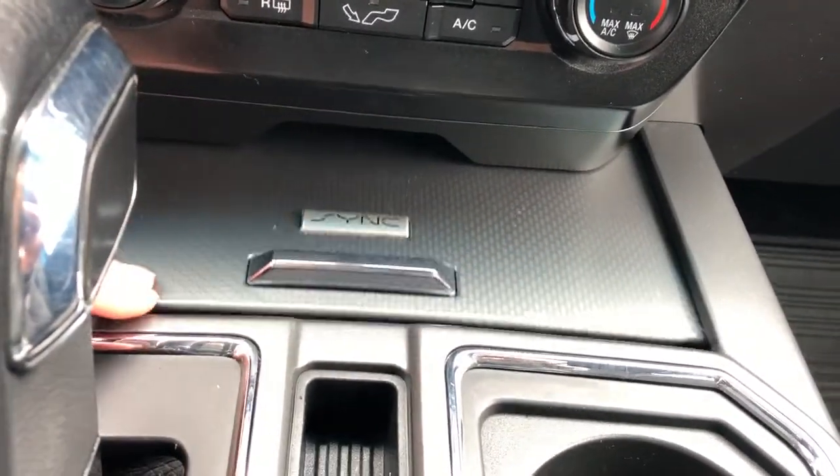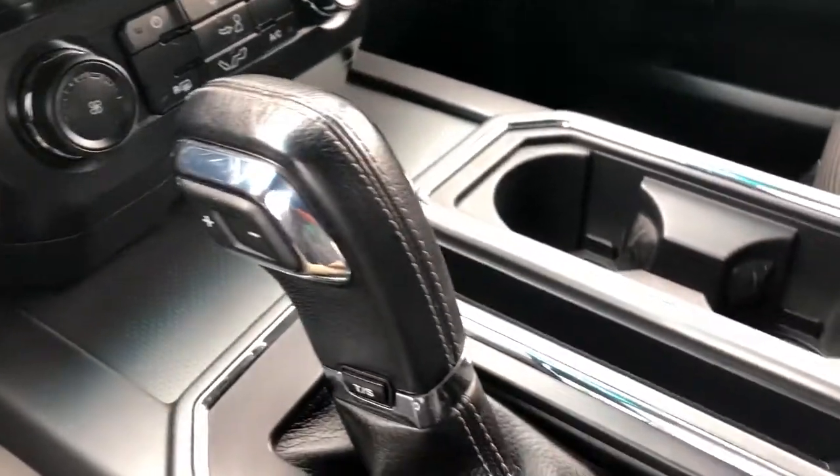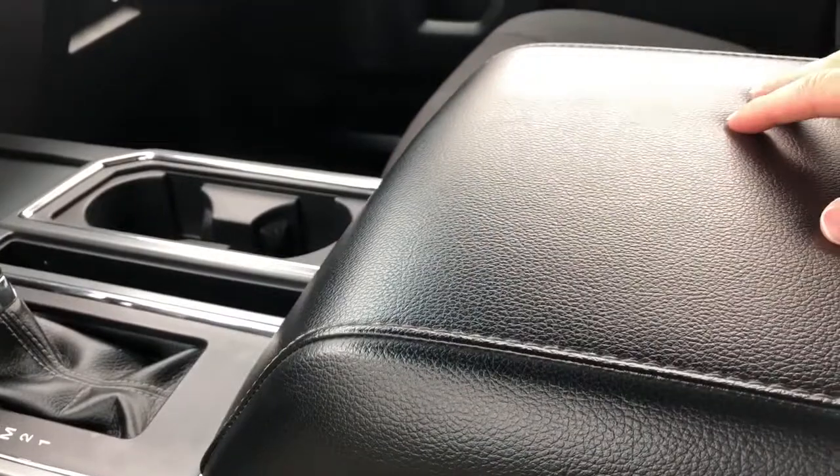We have charging outlets, storage, gear selection stock with manual shift option, pen holder and two cup holders. Then we have our padded leather center console lid.